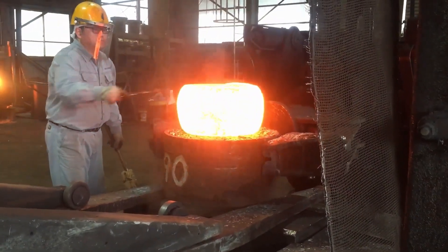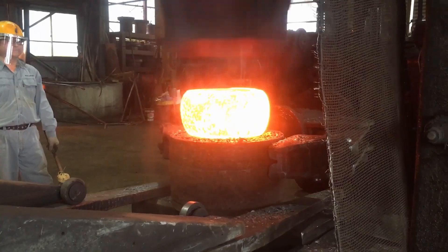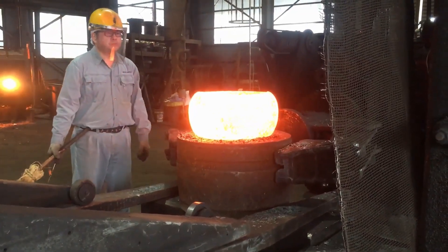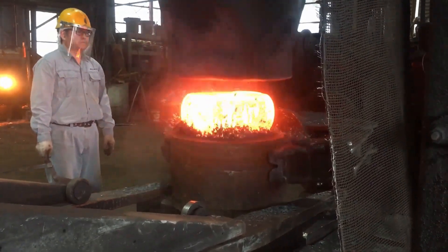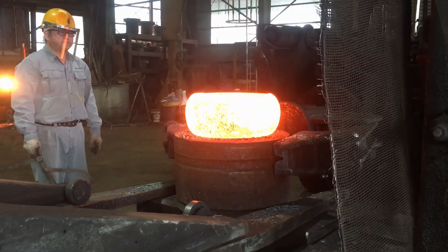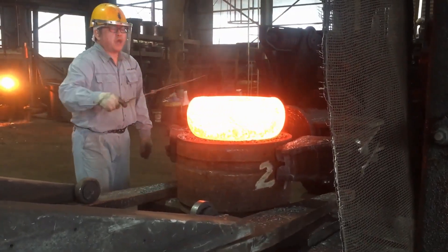Throughout this process, the steel must remain at an optimal temperature, typically between 900 and 1200 degrees Celsius. This ensures that the metal remains malleable without becoming brittle. If the steel cools too much, it must be reheated to avoid damaging the material or making it more difficult to work with. This heating and cooling cycle can occur multiple times depending on the size and complexity of the coupling being forged. The goal during this stage is to produce a near-net shape, meaning the rough form of the coupling closely approximates the final product, but still requires further refinement.